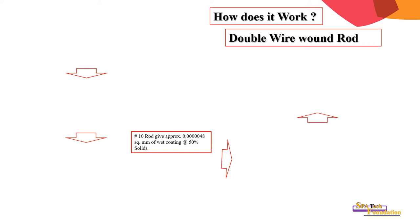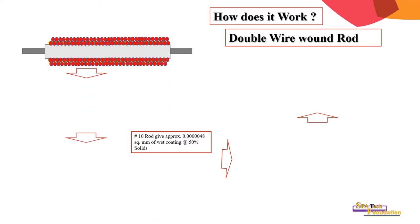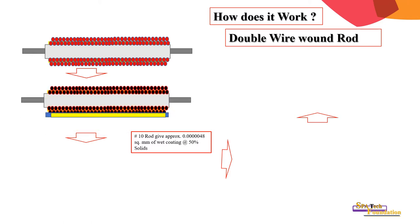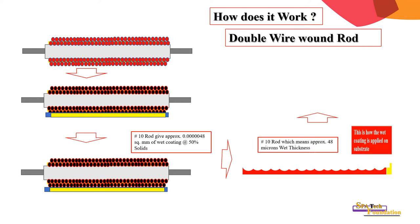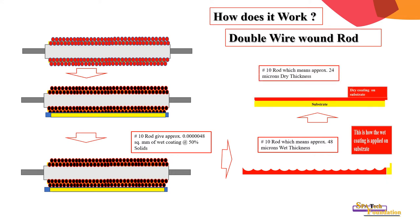For a double wire wound rod, this is how the double wire bar looks in the pre-grooved form. This is how the coating is applied to the substrate — the yellow color designates the wet film. On the right-hand side bottom picture you can see the pattern of the coating; the coating weight is significantly higher compared to a single wire rod. This is how it looks after the coating is dried.